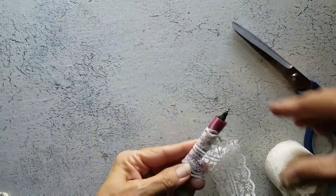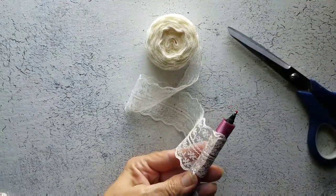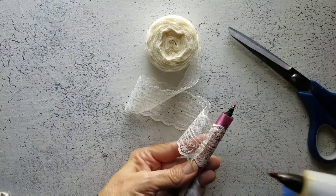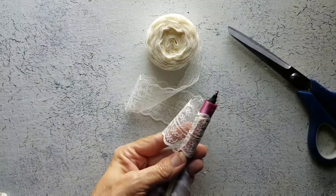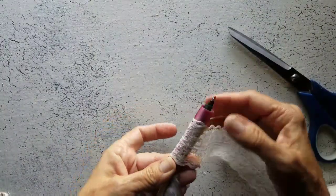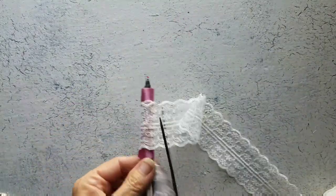And once again, I'm just going to run some glue here, kind of sticking to the glue that was already there. Be extremely careful, please. Let's cut this excess off.